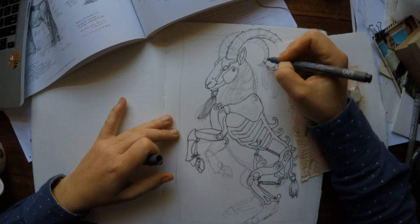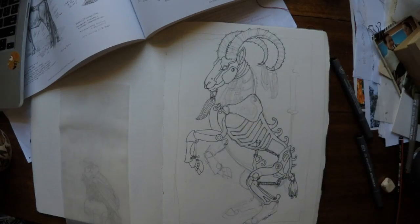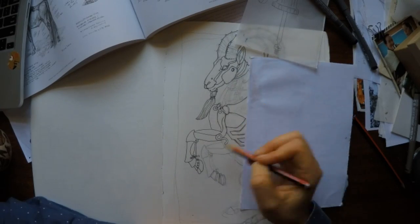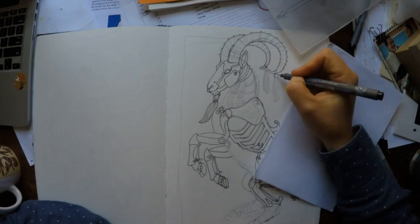Horns. One of the reasons I decided to do the ibex is for those fabulous great curving horns. And there's the transparent paper — drafting film actually — it's heavier duty than tracing paper, and it means you can erase it and reuse it an awful lot of times over.